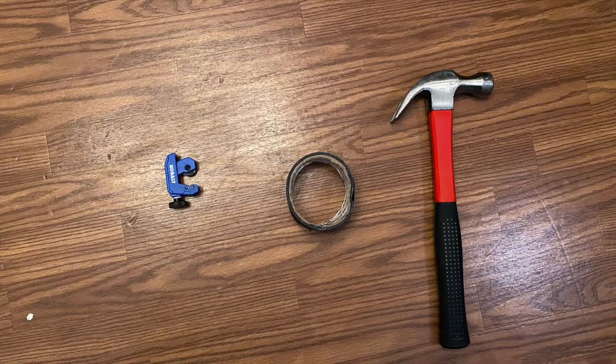The tools I'll be using to cut this microphone stand are a hammer, gaff tape, and a pipe cutter.